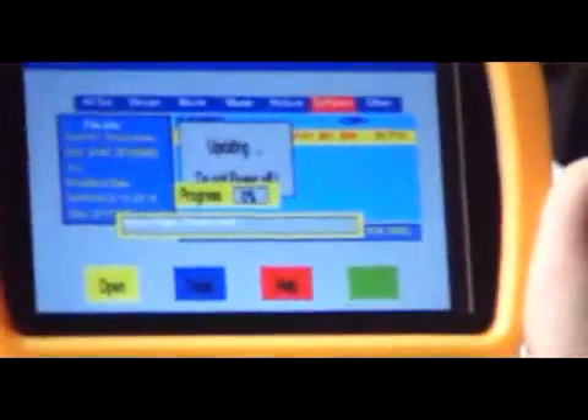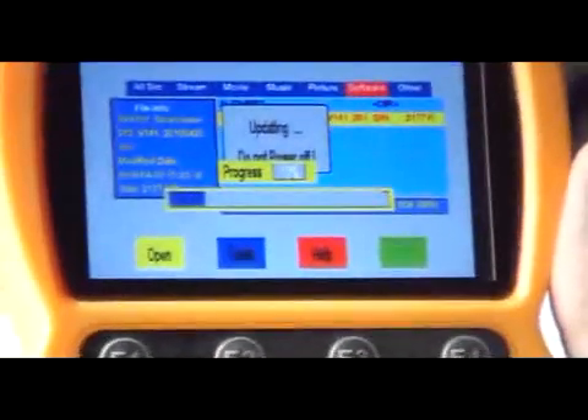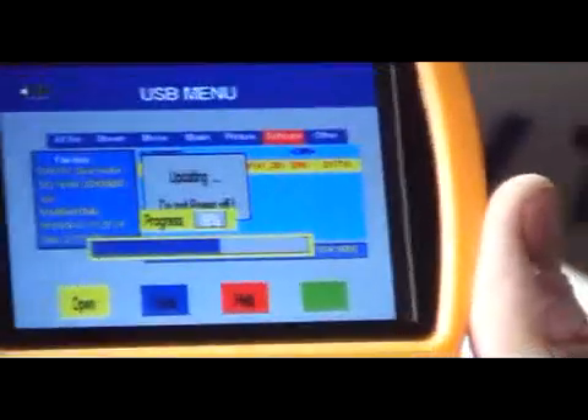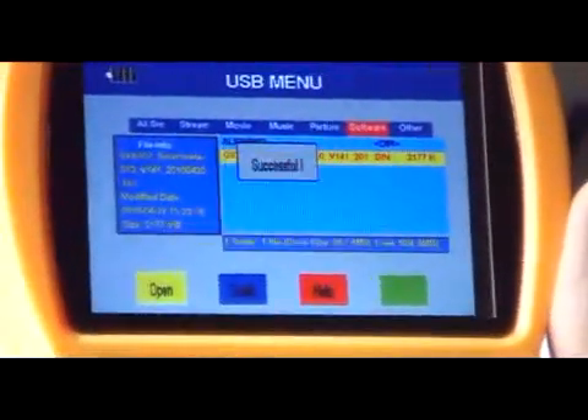Initially the progress is slow but then it works through the upgrade very quickly. The software I'm putting onto this meter is exactly the one already on it, since I upgraded it yesterday — this is purely for demonstration. The latest version will be available on the TVTrade.ie website.